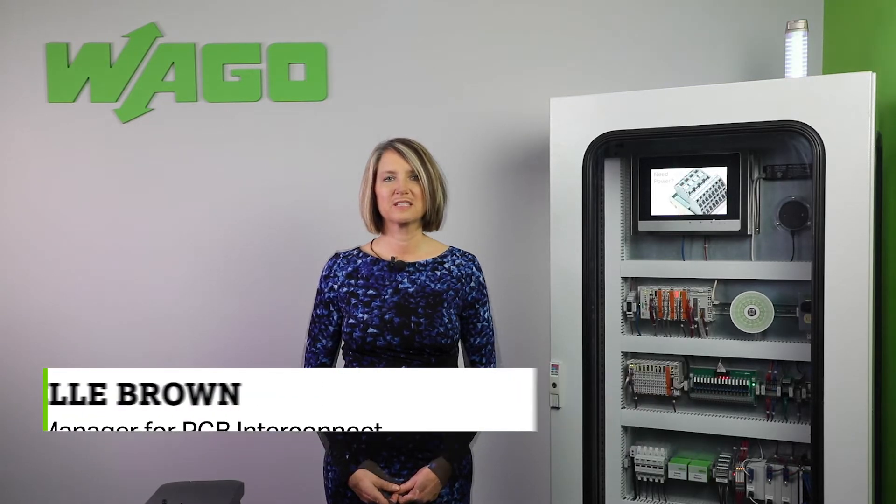Hello and welcome to the Product Manager Minute. My name is Michelle Brown, Product Manager for PCB Interconnect. Today I am here to talk about our one conductor, two row MCS Mini HD connectors.